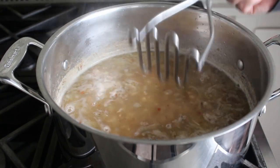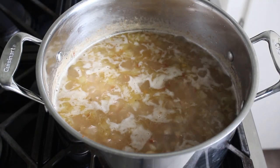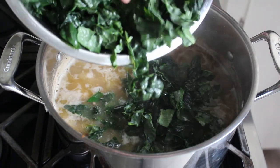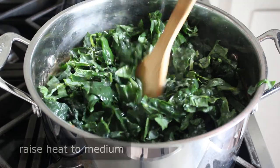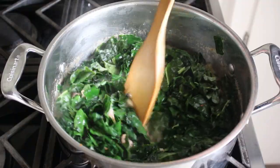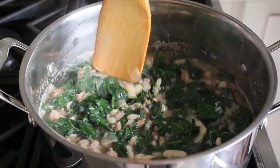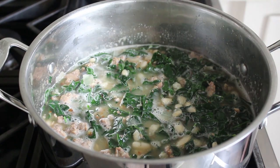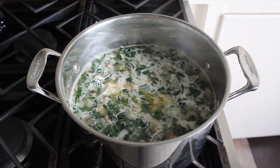Regardless of whether you do that or not, once our beans are tender, we will add the last major ingredient: three or four nice big handfuls of some chopped greens, which in my case was some dino kale. Swiss chard would also work beautifully, or something like mustard greens, or even some stinging nettles if you can find them. Stir those in and raise the heat to medium, then simply cook until the greens are tender — for me about 15 minutes. If you went with something tender like spinach, that's only going to take a couple minutes, so you'll have to taste and check along the way.